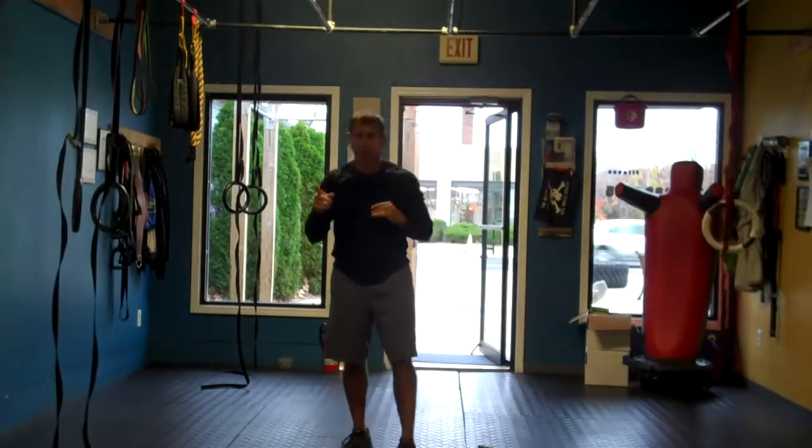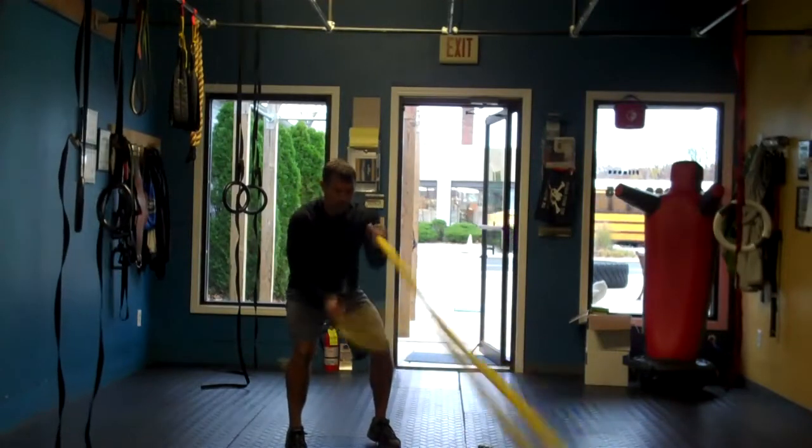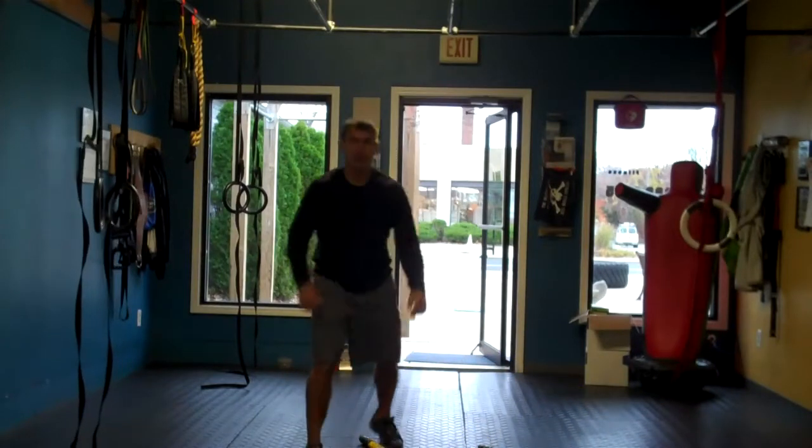From there, we're hitting the bottom of the ropes. Hit your 20-second rest, then whatever bottom-of-the-rope variation you want to do — go hard for 30 seconds.